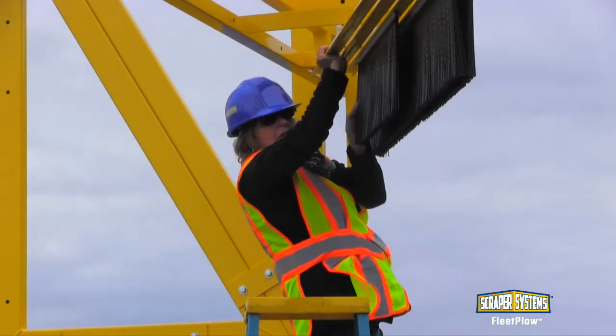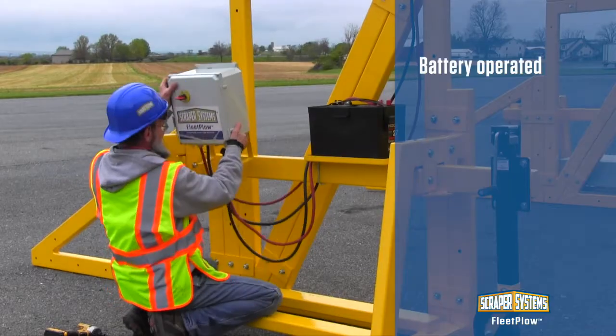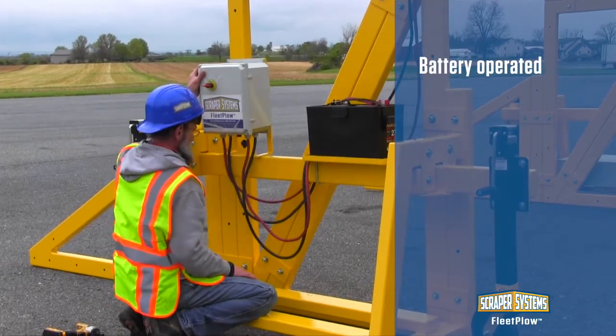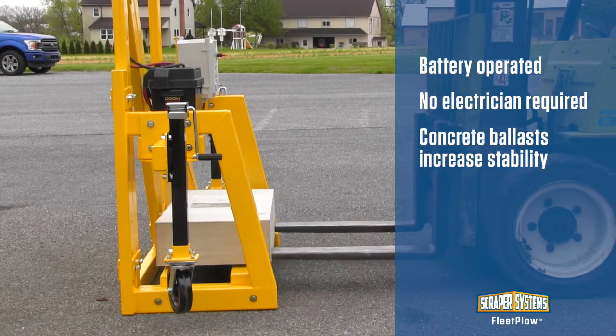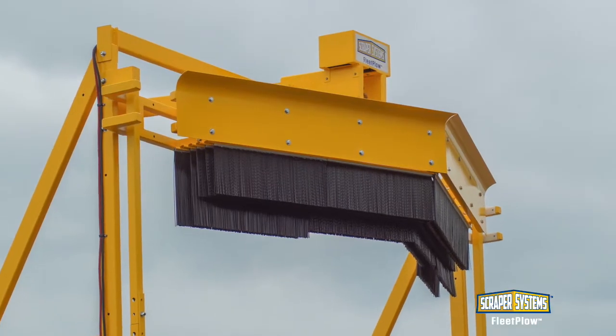The brushes are then added. Finally, the control box, battery, plug-and-play handheld control, and concrete ballasts are added. The Fleet Plow MD-12B is now fully assembled.